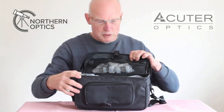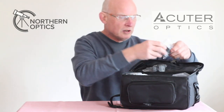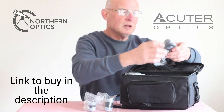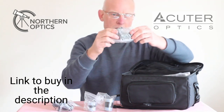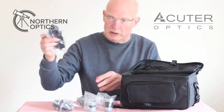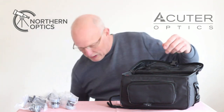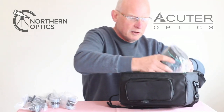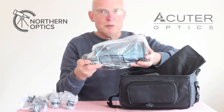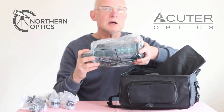Inside the bag — which I've already unzipped to save time — this is all still packaged up but I'll take everything out of the plastic bags shortly. You have two eyepieces of 10mm and 20mm giving you 40x and 80x magnification, a little finder scope, a diagonal, a smartphone adapter, a construction booklet, and last but not least, the telescope itself — very lightweight and compact.